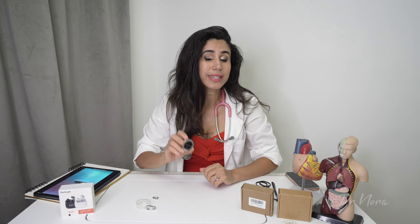Is this the stethoscope of the future? In today's episode of Dr. Nora, I take you through everything you need to know about this tiny little listening device known as the Stemoscope Pro.